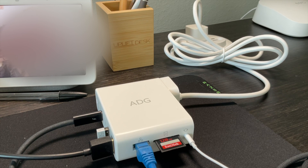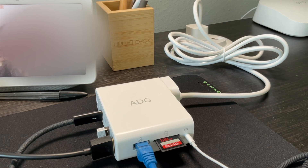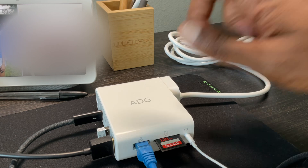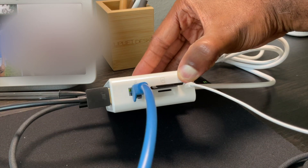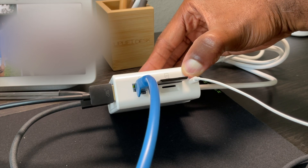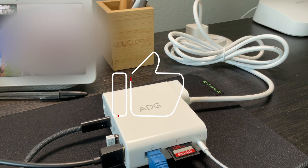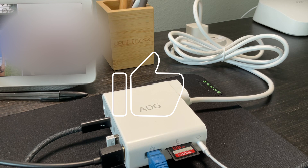So overall, ADG knocked it out of the park. We'll keep an eye on this and see how it improves or how long it lasts. If anything breaks, I'll be sure to let you know. I've tried out every port. I haven't tried out the micro SD slot, but I'll try that out in the future. But thanks for watching. Be sure to give this video a thumbs up if you liked it. Take care. Bye.